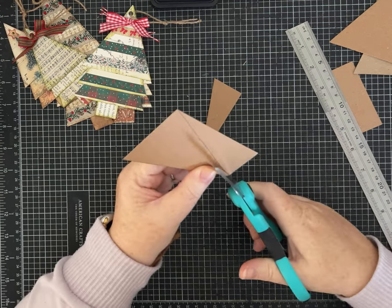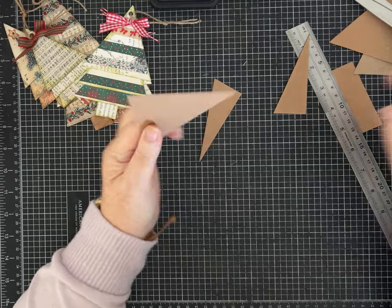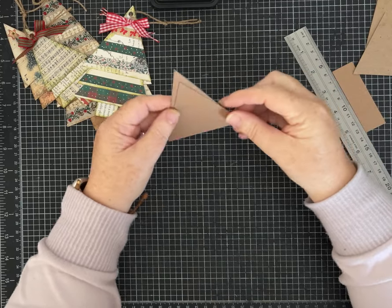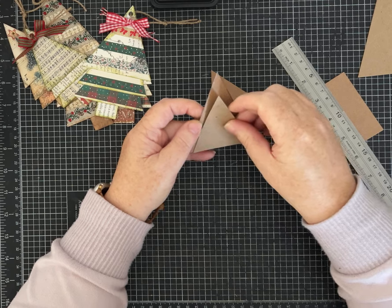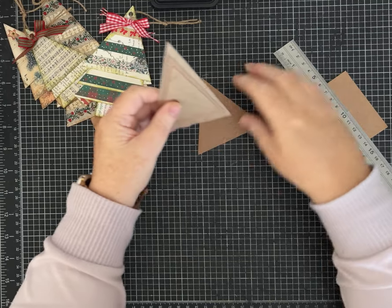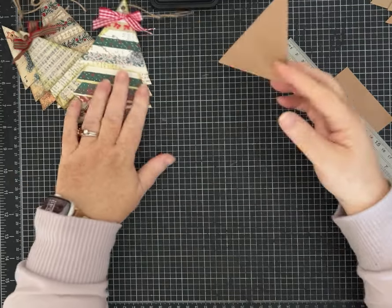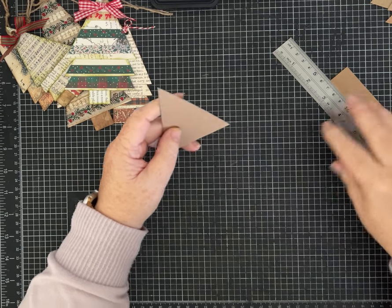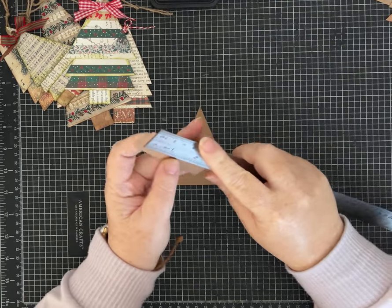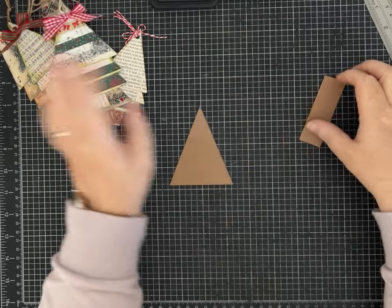Cut it out — the chipboard is nice and thick to help trace or hold while cutting various papers. You'll want three triangles of whatever paper you're using. I also quickly made myself a template for the trunk: it's right at one inch wide and one by three inches, just to make it easy to hold, though many of these I just cut whatever size paper I had after I got the width down.